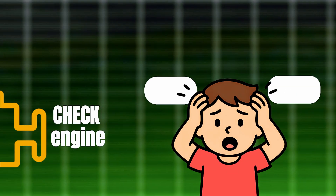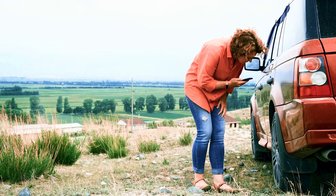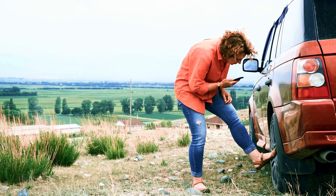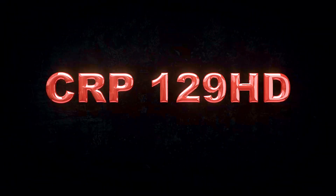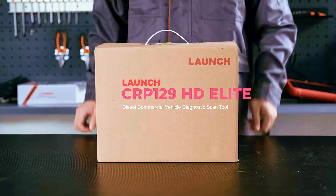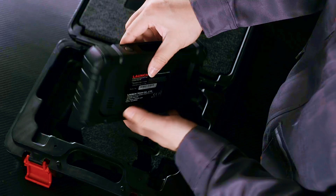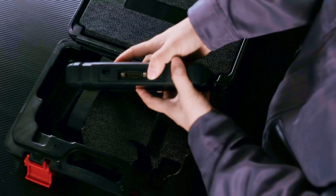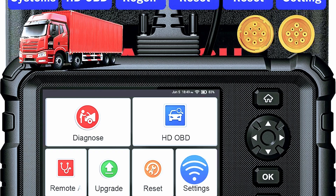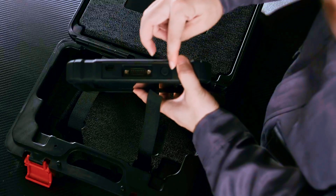Ever had your truck or car throw a check engine light and you had no clue what's going on under the hood? Well, today we're putting an end to that mystery with the Launch CRP129 HD Heavy Duty Truck Scanner. This isn't just another OBD2 reader — it's a professional-grade diagnostic tool built for both heavy-duty trucks and passenger vehicles. Stick around, because by the end of this video, you'll know exactly whether this powerful scanner is worth adding to your toolbox.